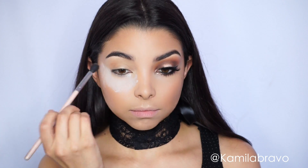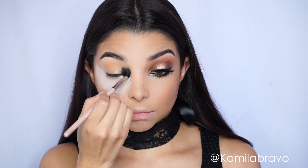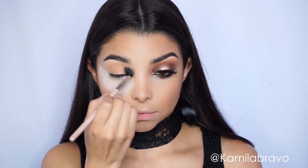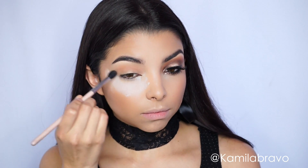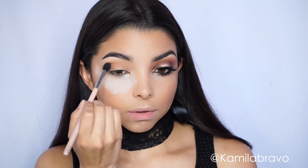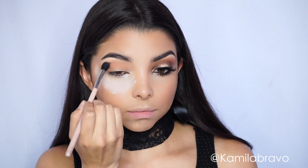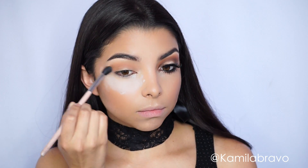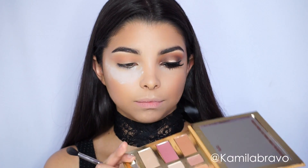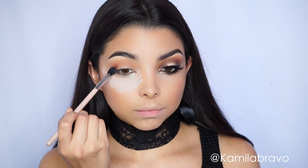I'm grabbing the Graveyard Girl Swamp Queen palette, which is absolutely stunning. I'm going to use first the shade Natural Peaches and apply it with a blending brush right on my crease. The palette is by Tarte — it's already available to purchase in stores and online. I thought I'd give you another look using this palette, as the previous one I did was more natural.